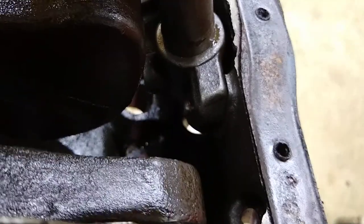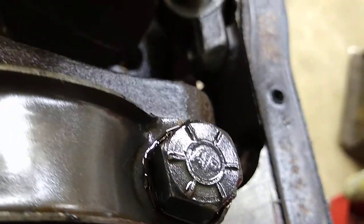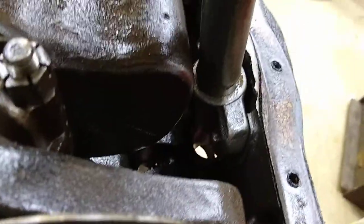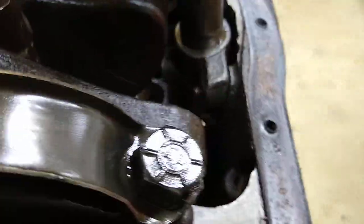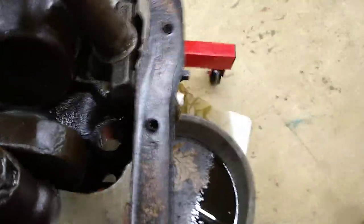There are a couple bolts that hold on the bracket that supports the oil pump. You don't need to take those out. They're actually staked in there — meaning after they threaded them in, they hit it with a punch so the threads in the body of the bracket are kind of smashed together so they won't back out. We don't need to take that off.